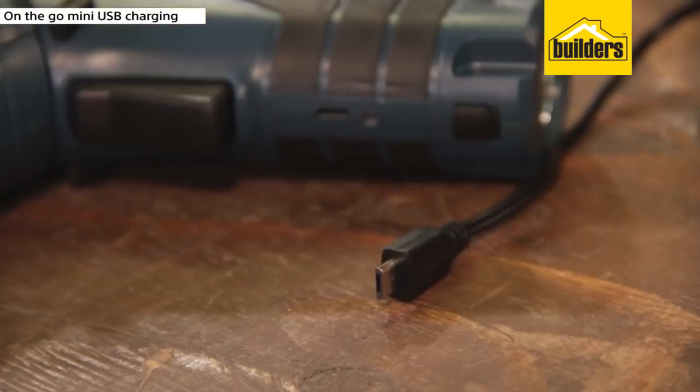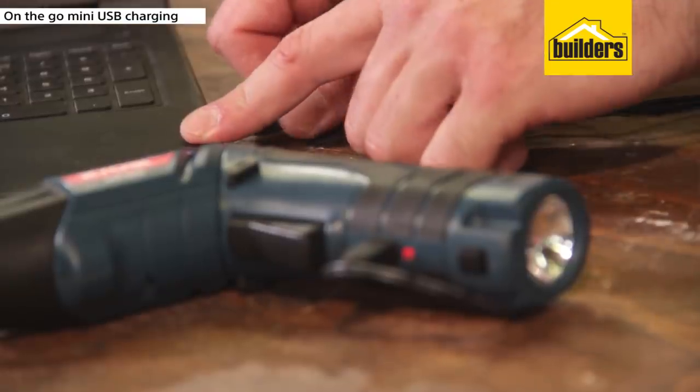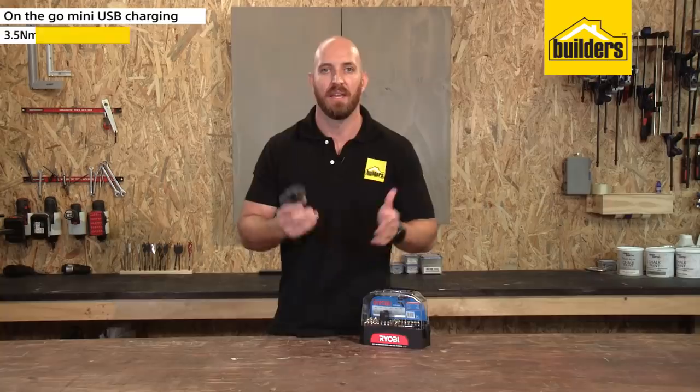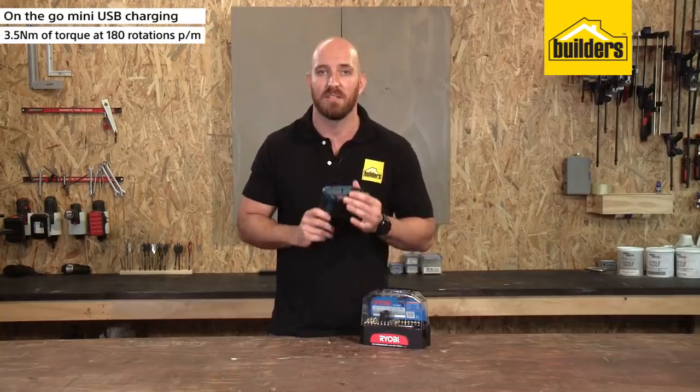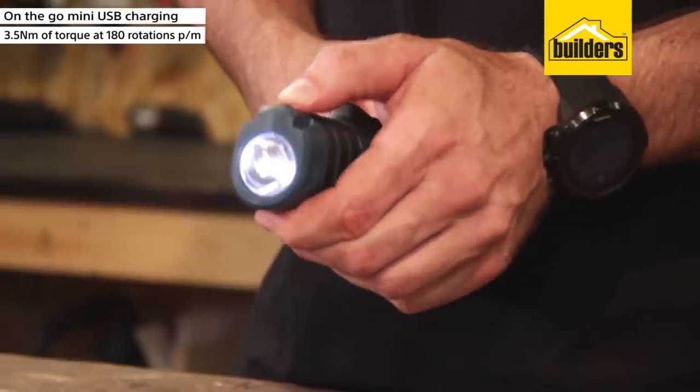The screwdriver charges off a mini USB in only three and a half hours, meaning you can take it anywhere — charge it in your car or even off your laptop. It delivers three and a half Newton meters of torque at 180 rotations per minute and has a bright LED torch built into the grip.